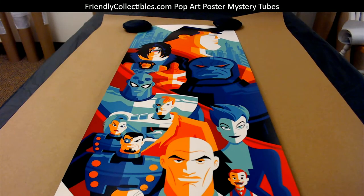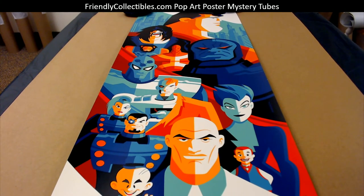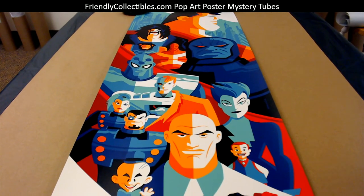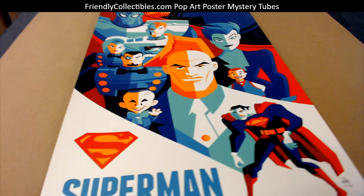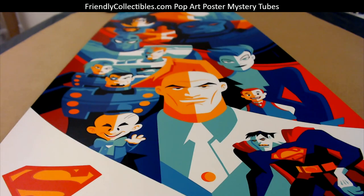This one is pretty awesome. If you're going to flip it, hold it for a little while. But I would highly recommend putting that one in a frame — it'll look awesome in your house. Really cool man, Tom Whalen print coming out to you, AV.